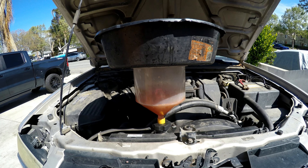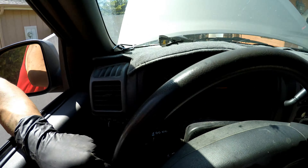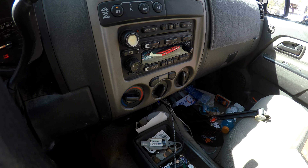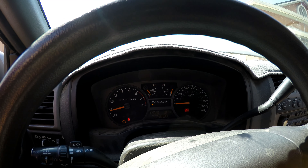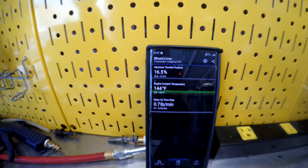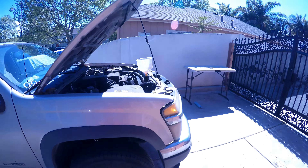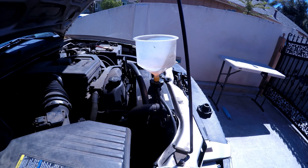I got this funnel system to go ahead and bleed the radiator. I'm going to start the truck, put the heat on high to bleed the heater core, and we'll just watch the temp. Right now I'm going to monitor engine cooling temperature and make sure it doesn't overheat. Periodically I'll come over and make sure it's topped off.